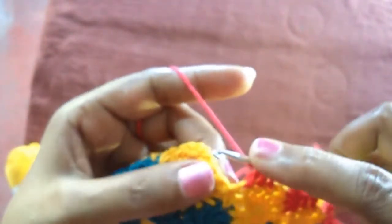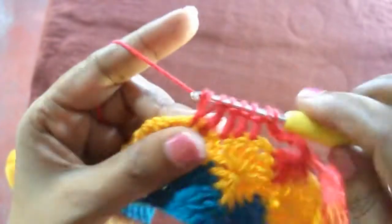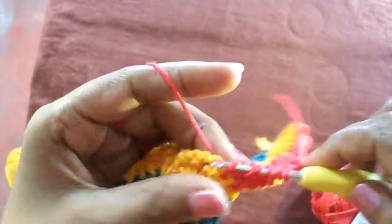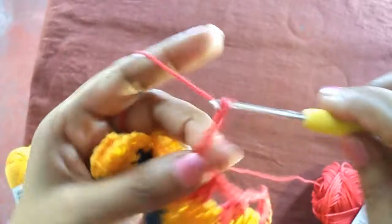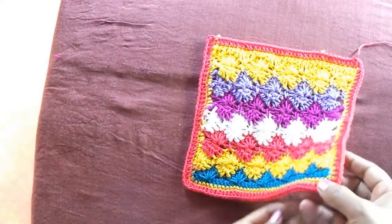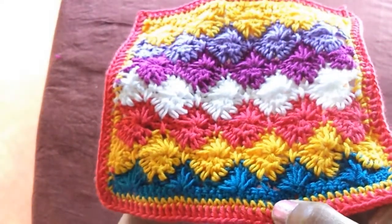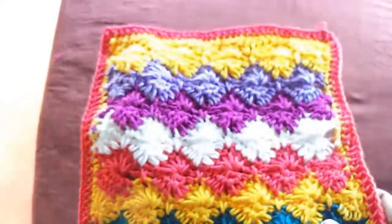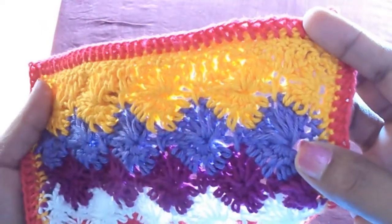If you want a wider space you can do this many many times — it comes out like beautiful flowers or stars. This is the little square I made. I have done six flowers and around, and at the end of the last yellow flower I ended the pattern.